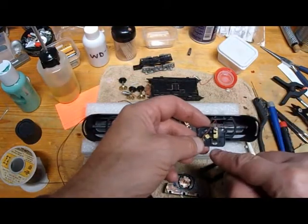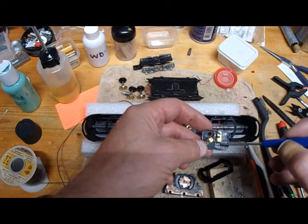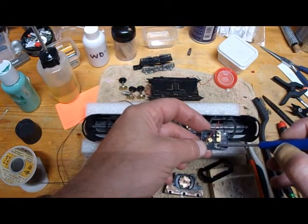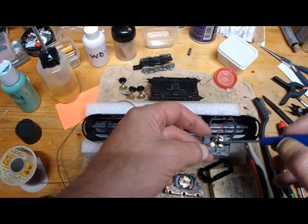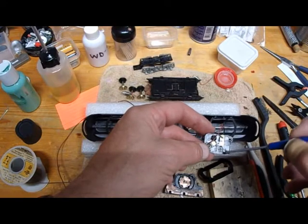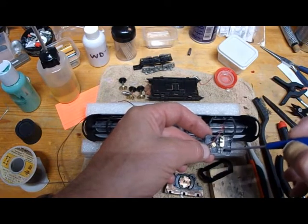Side note: these newer Tycos have little vents in this little brush holder piece here, and that keeps the motor cooler so it should run better. So if you find a Tyco power torque and it has these little vents in it, that's a newer one.